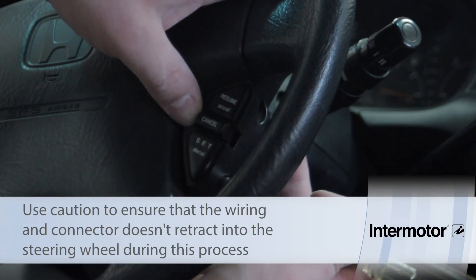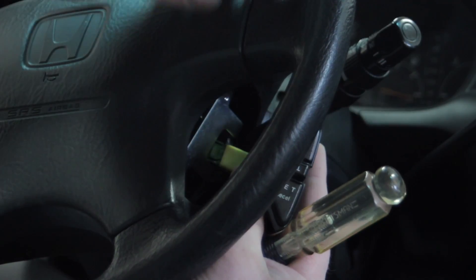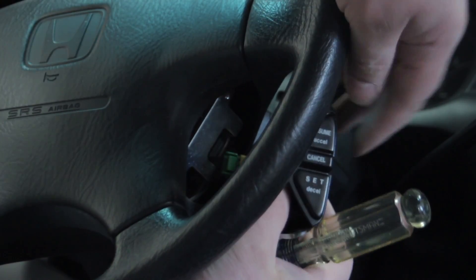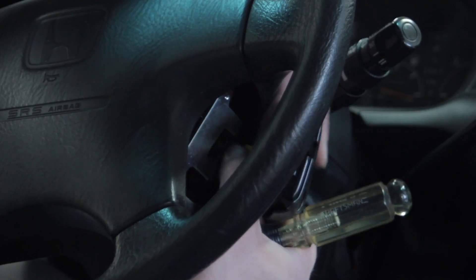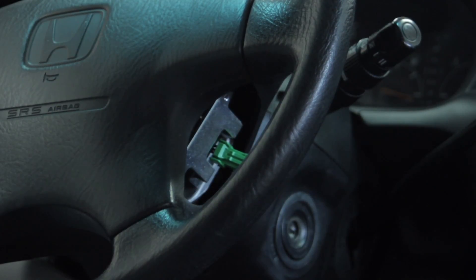Once both screws have been removed, we can pull our switch back in order to gain access to the electrical connector here. We're going to press the little release tab and get the old switch out of the way.